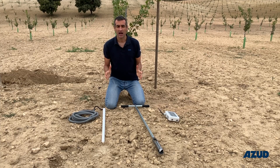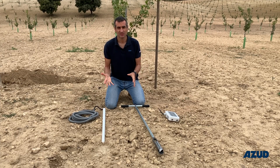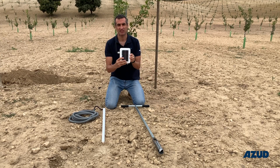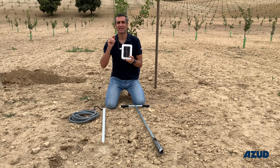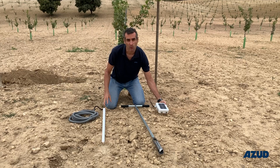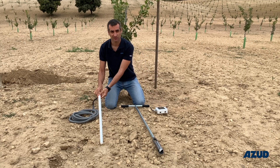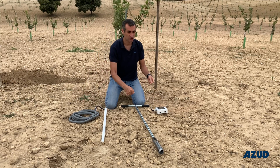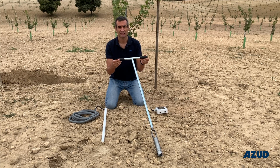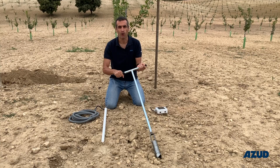Now we will speak about the tools and materials we will use. The first is the radio terminal, which will be connected to the sensor and will send the signal to the control unit. The second is the sensor itself, with all the cable that should be connected to the terminal. The only tool we will use in this case is an auger to make the hole.